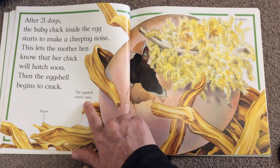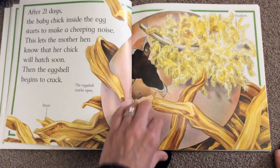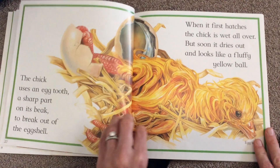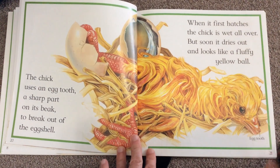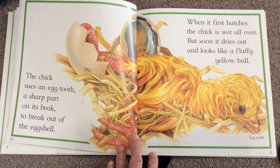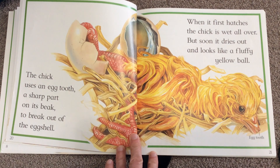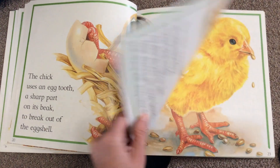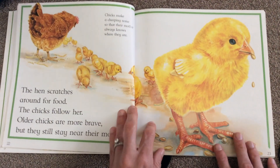The eggshell cracks open — it's labeled straw again and feathers. The chick uses an egg tooth, a sharp part of its beak, to break out of the shell. When it first hatches, the chick is wet all over, but soon it dries out and looks like a fluffy yellow ball. It's labeled egg tooth, and it's right on their beak — that's another part you'll have to label.